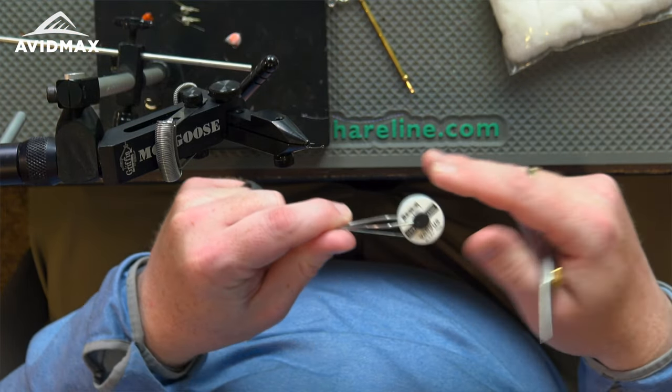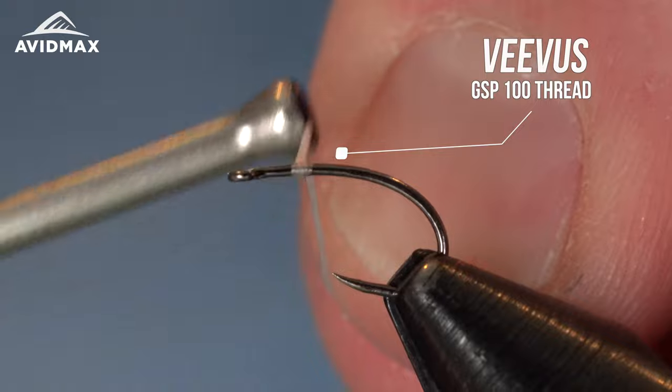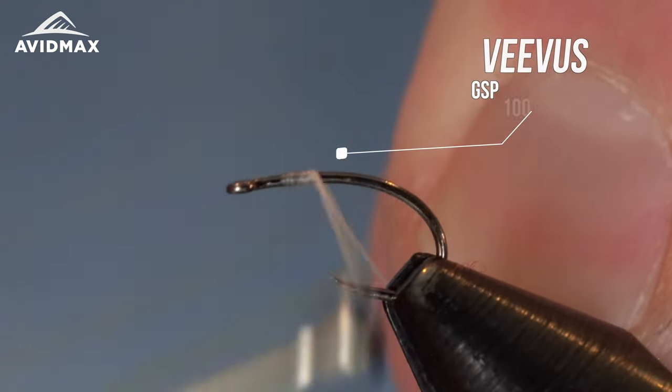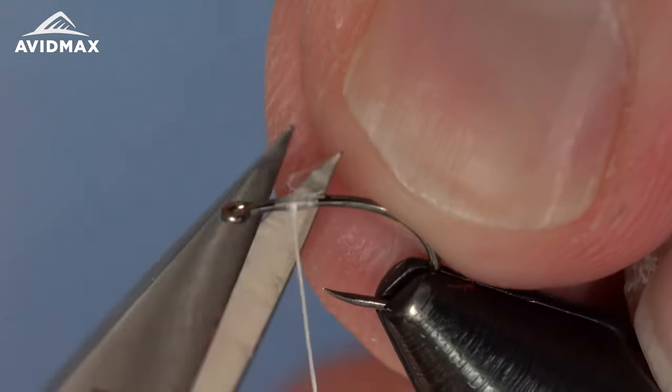I'm using GSP 100 from Vivas. We'll start that right on the hook shank at about the midpoint, getting some locking wraps down before we clip out the tag and go into the first material.